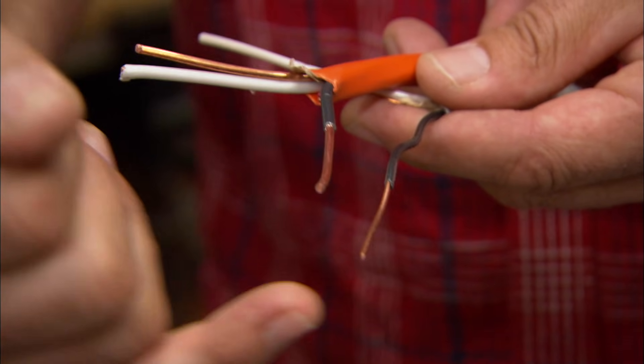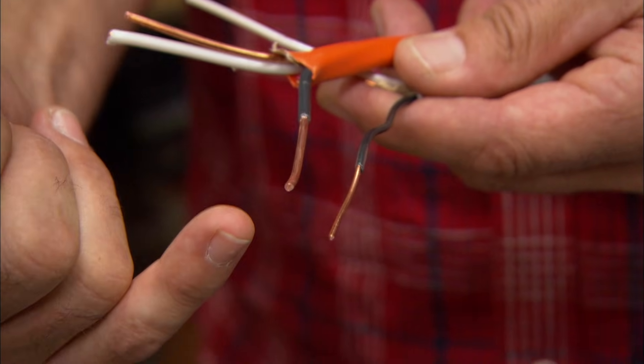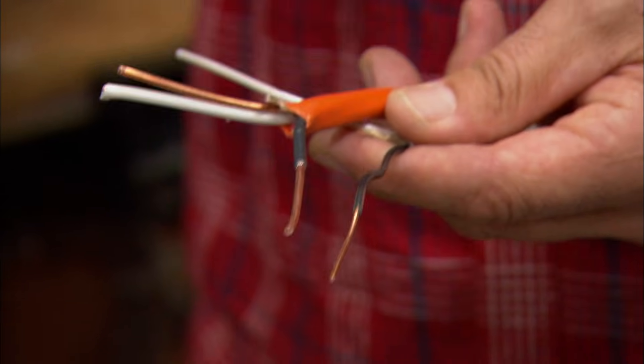Everyone knows that electricity flows in our house through wire. The smaller the wire, the less electricity. The larger the wire, the greater electricity. Makes sense. If any wire carries too much electricity, it can heat up and cause problems. This carrying of electricity, called current, is measured in amps.